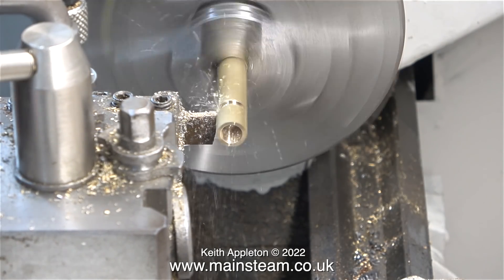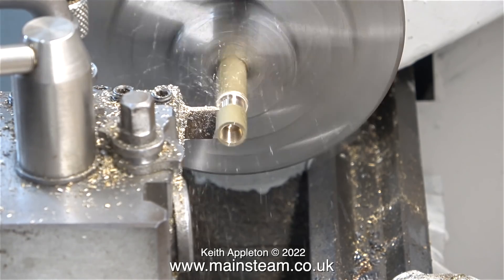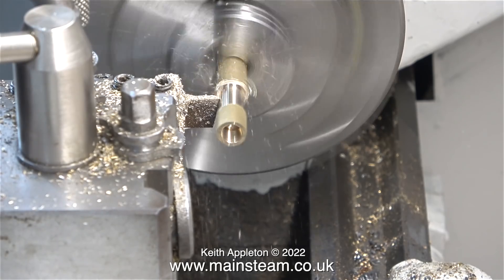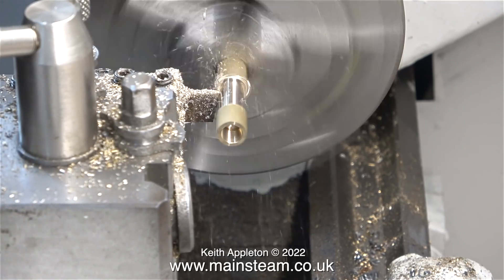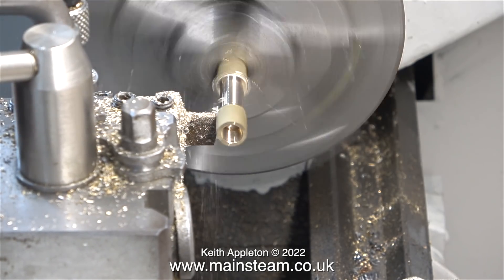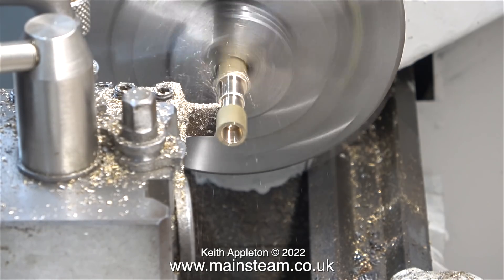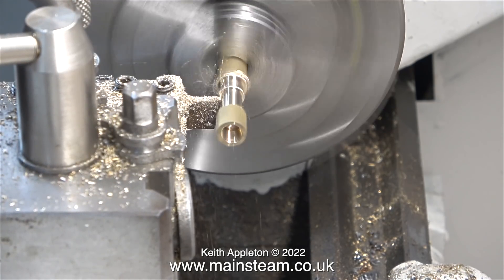In this clip I'm using a parting tool as a general purpose grooving and turning tool. The parting tool isn't stuck out of the holder very far because to allow it to be a longitudinal turning tool it does need to be fairly rigid. What I'm attempting to do is turn down this part of the hexagon bar to approximately 5/16ths of an inch, which will be quite a tight fit in a piece of silicone rubber tubing. Once I've turned down the diameter I'm going to make some grooves strategically placed along the length.